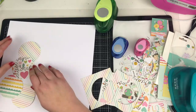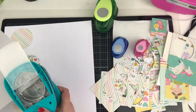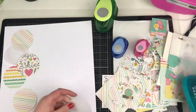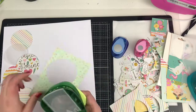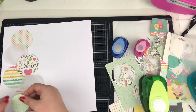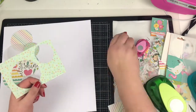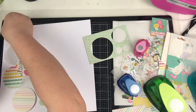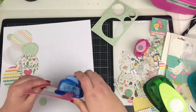I'm using the circle punches here to punch out literally the scraps I've got left from this Dream Big Simple Stories collection, and I'm just desperate to try and get this all used up. I'm going through the different size punches — I started with the bigger ones first. I have a three inch, a two inch, a one inch, and a half inch punch, going down in size until I can't get any more or don't need any more circles.